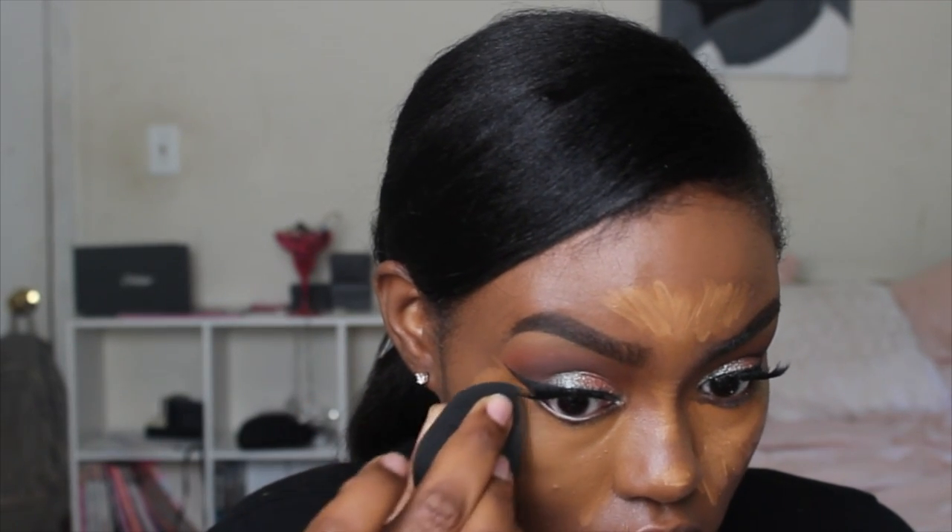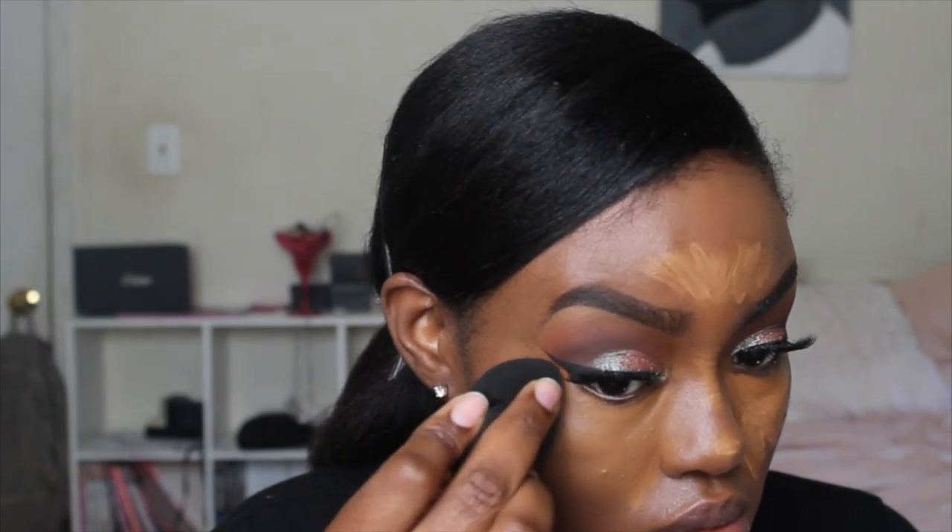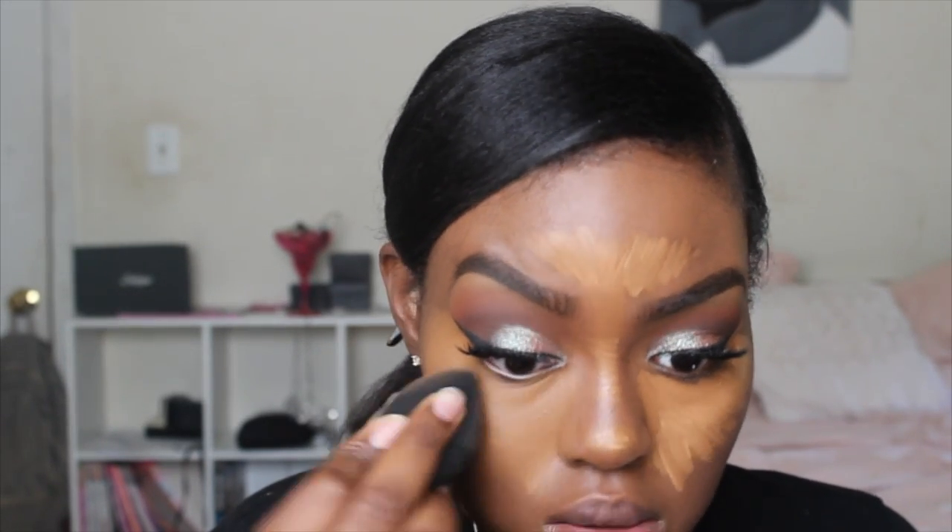These Aesthetica Beauty Blenders did not last me long — I've had them since March and they're already splitting and breaking apart. Don't waste your money; just invest in the real Beauty Blender. The Real Techniques beauty sponge is around six dollars but many say it still doesn't perform as well as the actual Beauty Blender, so it comes down to price and performance.